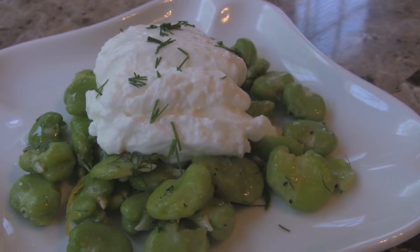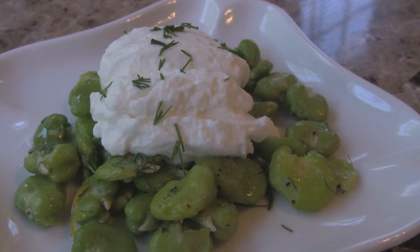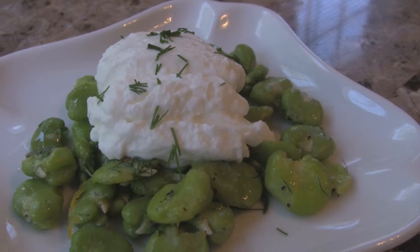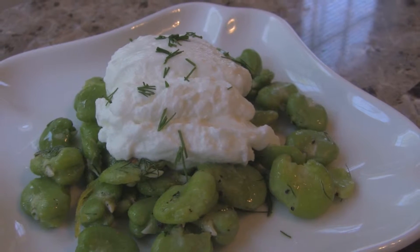To finish off this dish I topped the fava beans with about two tablespoons of plain fat-free Greek yogurt and sprinkled a little extra dill on top.